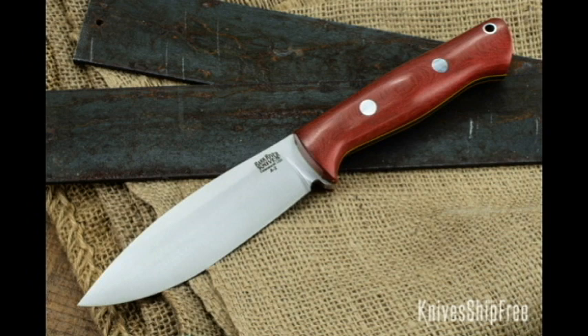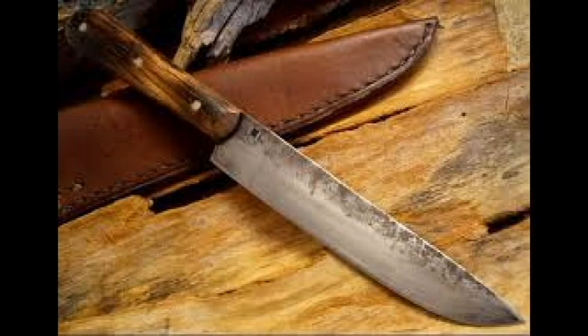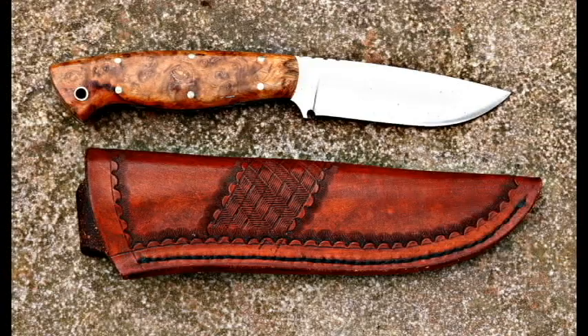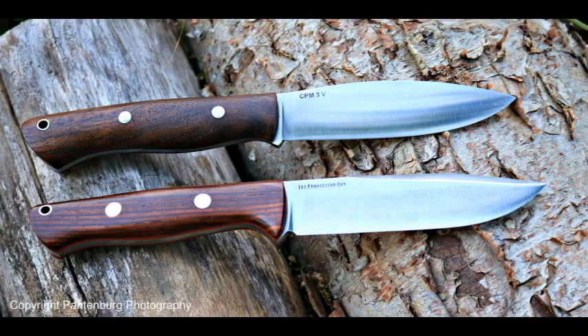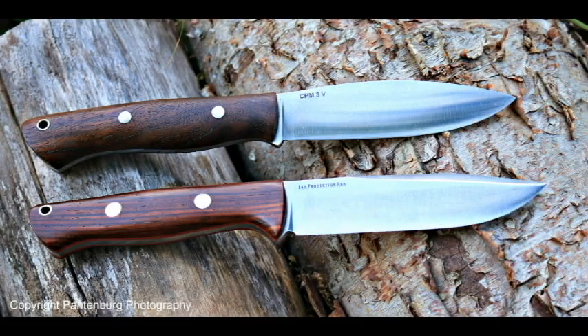Every knife enthusiast has an idea in the back of their mind of what might be their grail knife — that mythical do-it-all knife designed to your specifications. For a long time, I thought the Bark River Bravo Handle combined with their Canadian blade would make a superior hunting knife. This knife would be used for deer hunting, but also as a bushcraft knife and probably a survival knife.